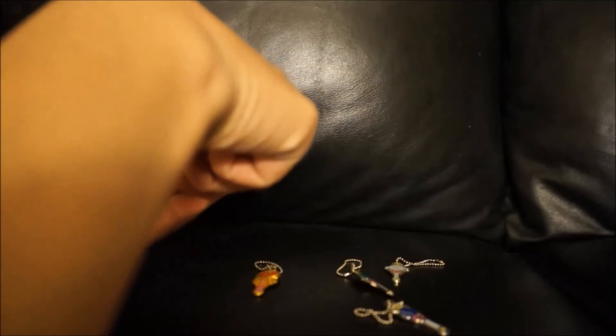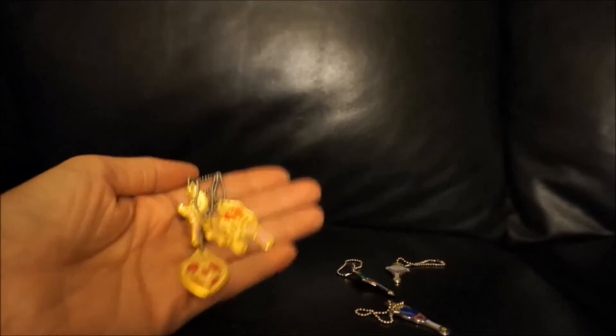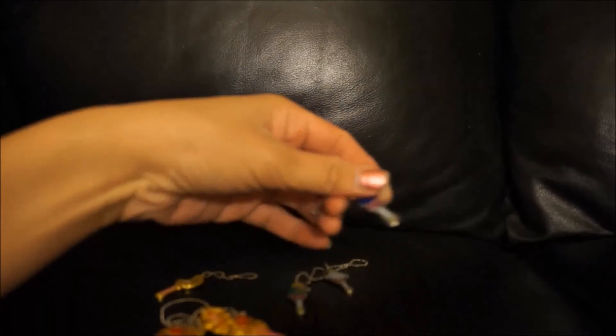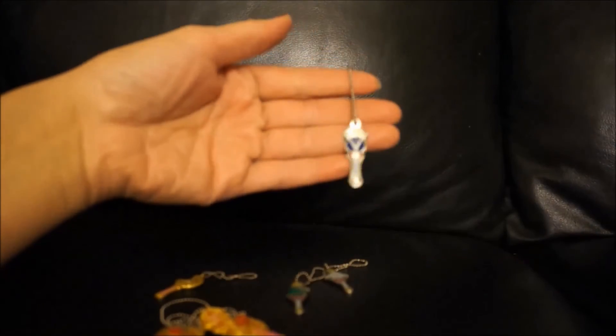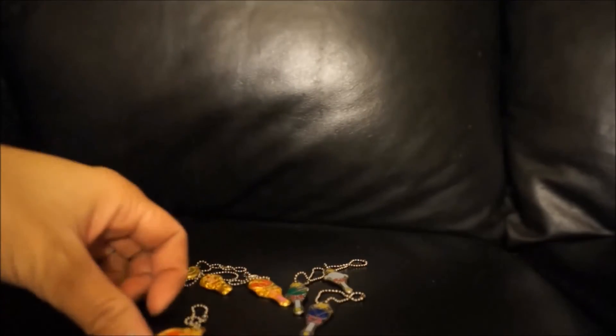I got like three or four different sets of capsule toys, and I really like them all. They're very great quality — very cute little collector items to wear. Not too crazy, so you can wear this as a necklace and it won't interfere with your look too much.